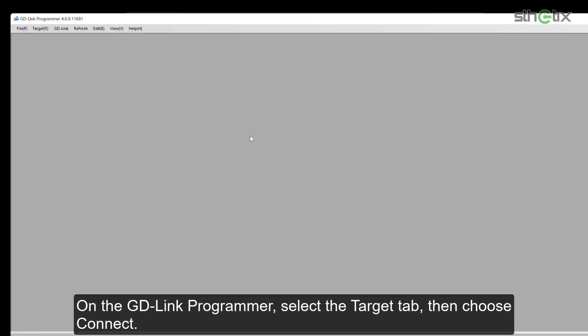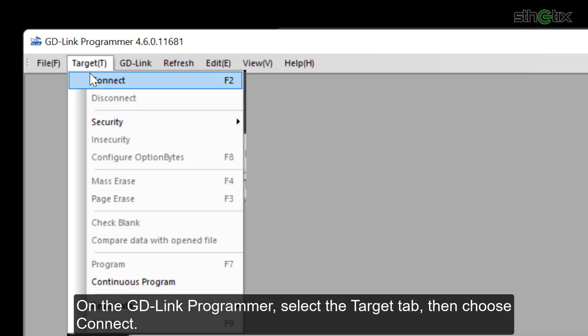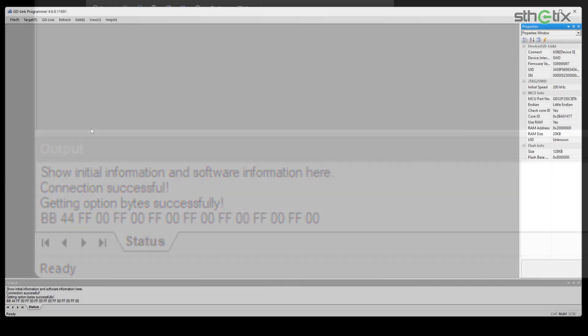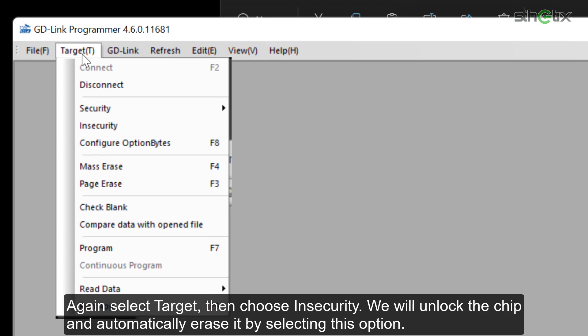On the GD-Link programmer, select the Target tab, then choose Connect. You will see a successful connection status down here when everything is fine. Again, select Target, then choose Insecurity. We will unlock the chip and automatically erase it by selecting this option.